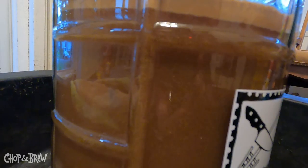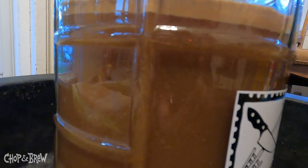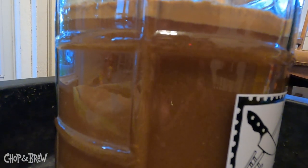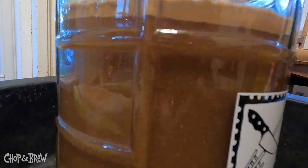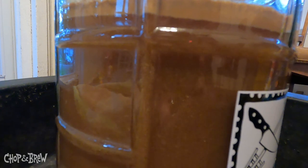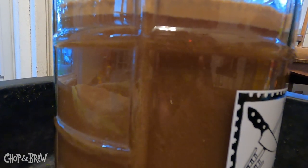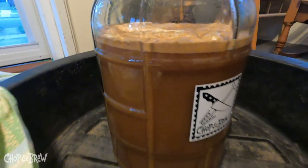Literally hours after being pitched, there's a nice brown creamy krausen. Lots of yeast doing its thing — bam, very happy and active yeast. My plan is to just let this free-rise throughout the day as the porch warms up. If it gets too warm I might take it inside and keep it in the upper 60s to lower 70s, because it's supposed to get about upper 70s out here today.